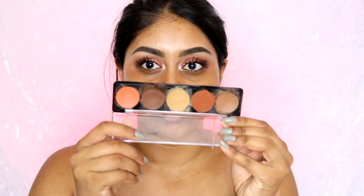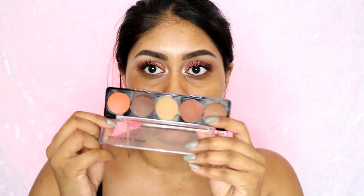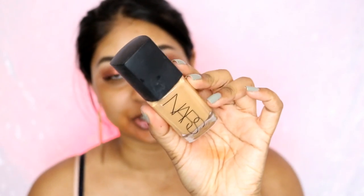Next I'm going to use the Make Up For Ever Cream Camouflage palette and use this color to color correct, because I have pigmentation right there that's been bugging me — it's been getting darker. I've been doing a lot of dermal rolling and using oils like Bio Oil. I'm actually going to have a video about pigmentation and skincare. Today I'm going to be using the NARS Sheer Glow foundation, which I haven't used in forever.